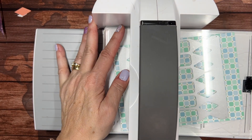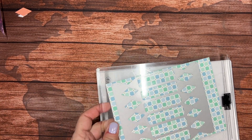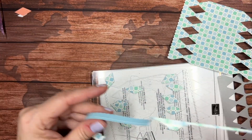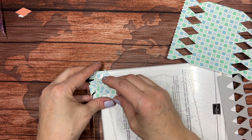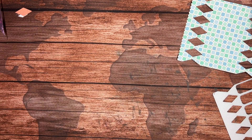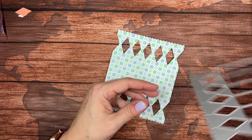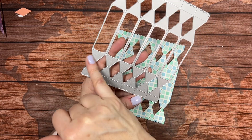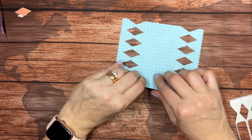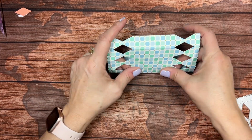When I take this out, the diamonds all fall out - don't throw those away. I'll show you what you can do with those afterwards in a later project. Here we have the cut piece and there are score lines already in it. If I turn over the die you can see where the score lines are going to be in lots of different places. So lots of places to fold - you can use a bone folder, or if you're using just designer series paper you can use your fingers.